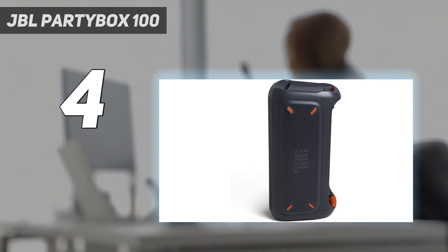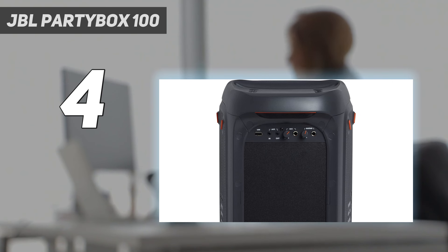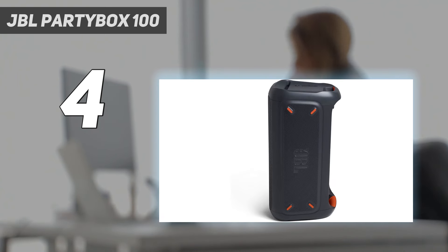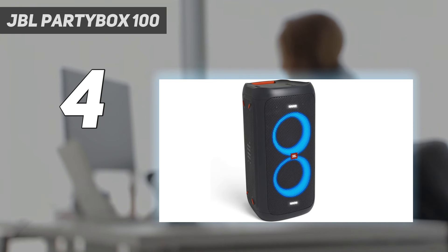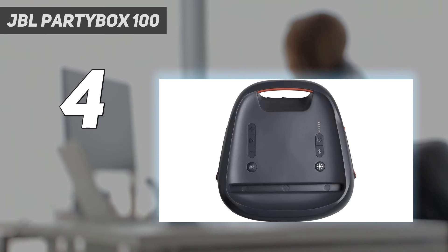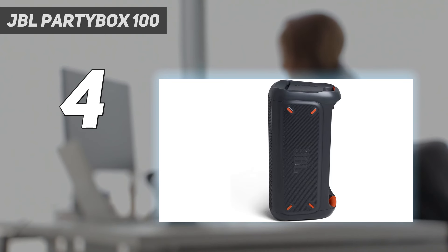Its RGB lights are a cool touch, and you can customize them to fit the ambience of your party. This speaker reproduces voices and lead instruments accurately, making it suitable for listening to many different music genres. Unfortunately, it isn't compatible with the JBL Partybox app, so you can't access a graphic EQ like with the 310. Still, its bass boost feature gives you some control over the sound, allowing you to adjust the amount of punch in the high bass. However, this speaker can't bring as much low bass as the 310, given its smaller size, so you feel less rumble in bass-heavy genres.